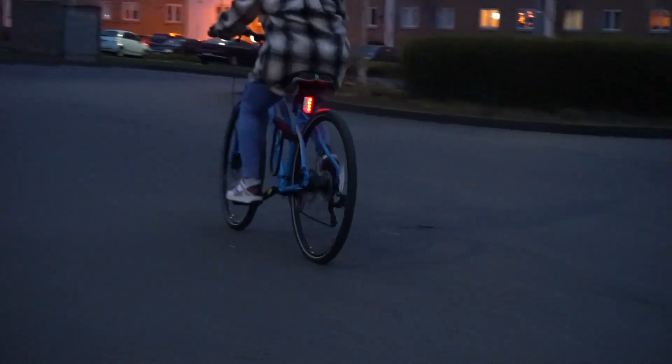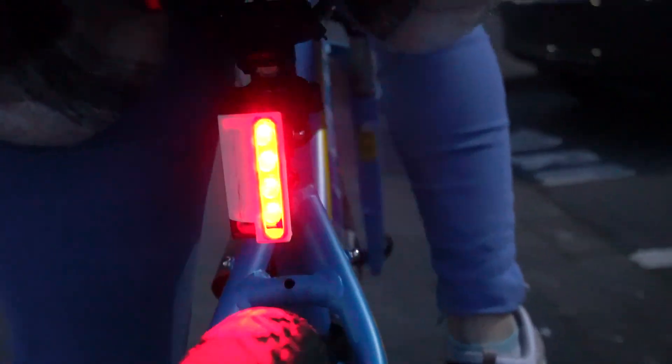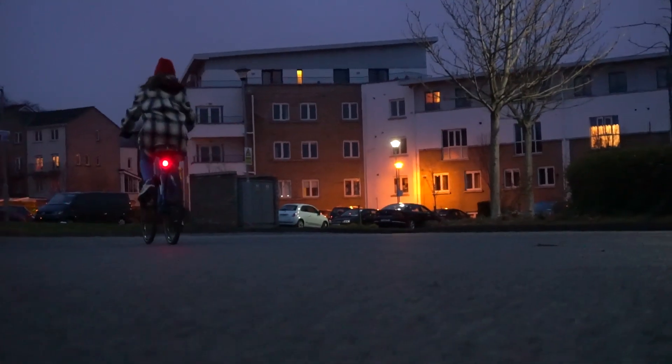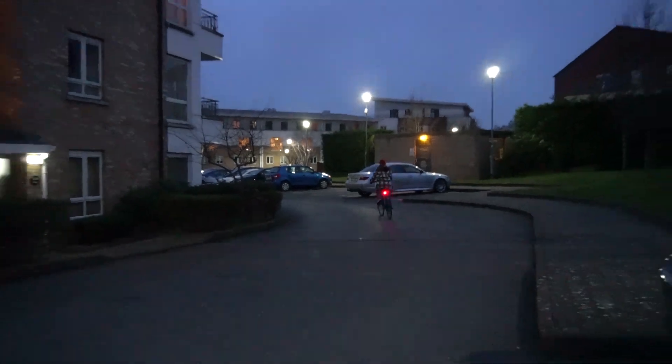In my opinion, it looks really awesome — it looks like a light system you can buy in any store, except that I built it myself. Now let's change to the second version. It also looks awesome. According to my testing, the batteries can last for about 3 hours of continuous use, so you'll be safe on the road for a while. I hope you liked this video; if you did please leave a like and consider subscribing. I'll see you in the next project.